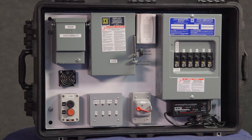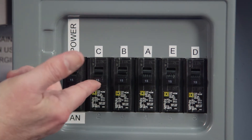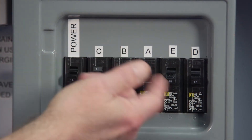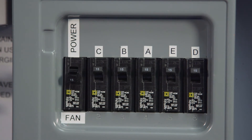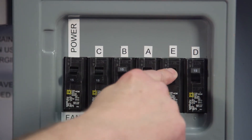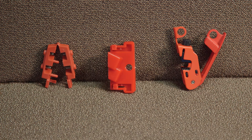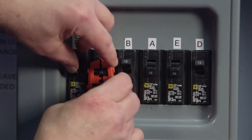Now we move to another breaker box, this one having six different breakers to control various parts of the system. The first breaker is for a fan — we will skip that for now and come back to it. Let's say we have all the other parts of the system on and we want to shut off and lock out several of them. There are special devices designed specifically for locking out individual breakers — we will demonstrate three of these devices now.